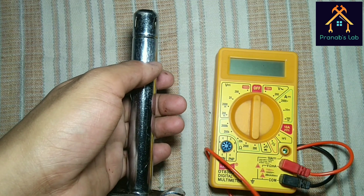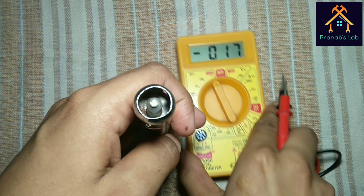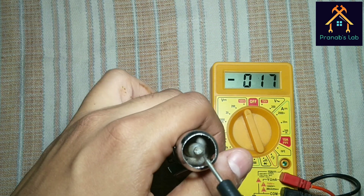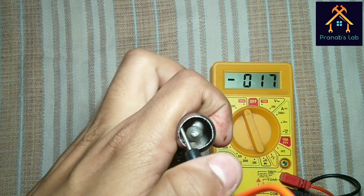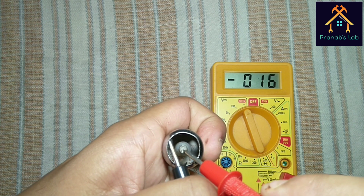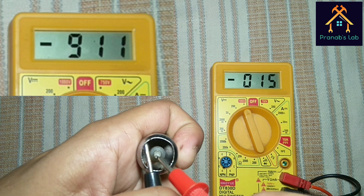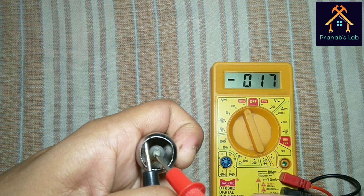Let's measure the voltage of the spark. Set the multimeter knob to 1000 volt DC as it is the maximum measurable value. Touch the black probe with the body of the lighter and the red probe with the central point of the lighter. And you can see 911 volts is generated.